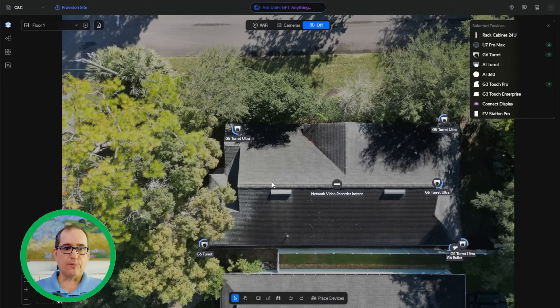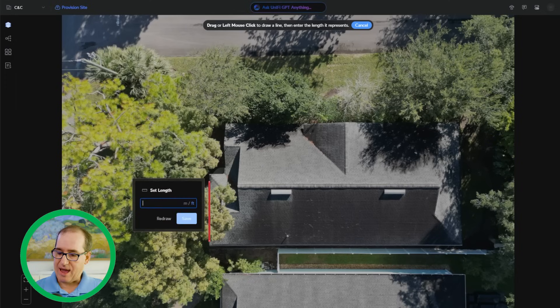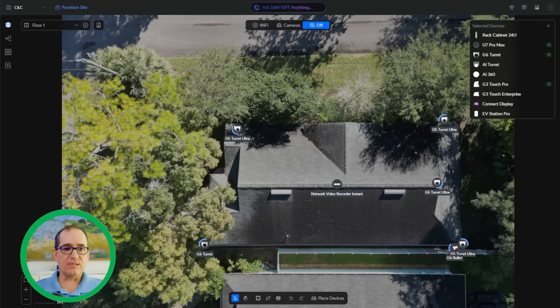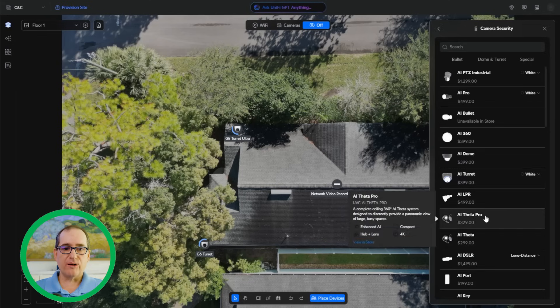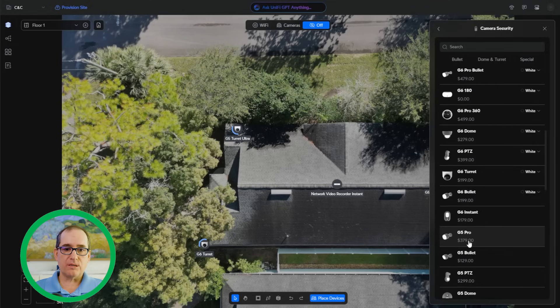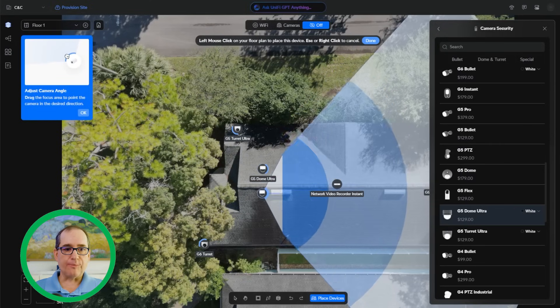Once you're in here, you'll have an option to import an image or design. I went ahead and flew a drone up and took an overhead shot of the house. From there, I calibrate — I knew the garage door is about 16 feet in America, so I drew that and said that's 16 feet. That gives me scale so that when I put the cameras in, it shows me what distance they'll cover. Then under Place Device, you can choose everything in UniFi's ecosystem — I went under Cameras and Security and dragged out G5 Ultras, placing them wherever I wanted.